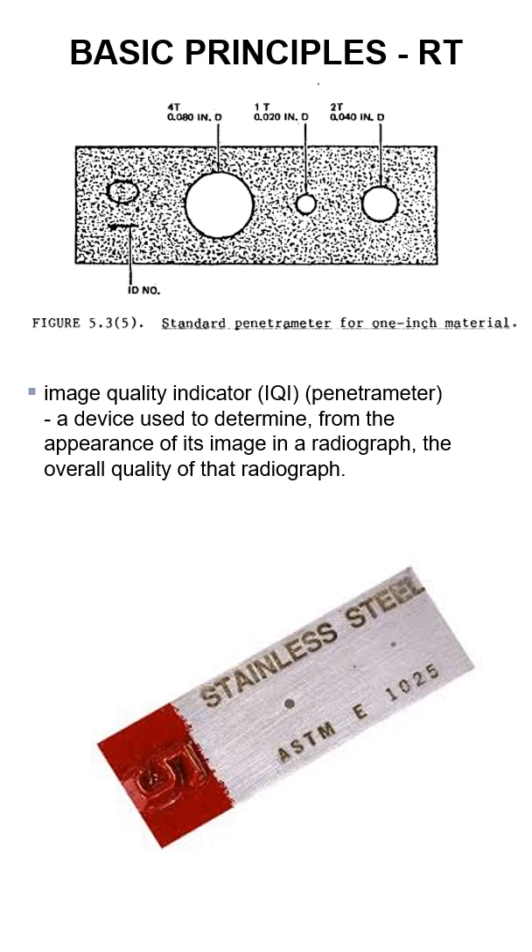It's an image quality indicator, also known as a penetrameter. The Europeans use a different system — they've got a different style — but this is the one used in the U.S. and North America.